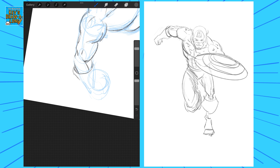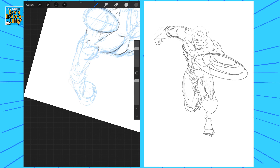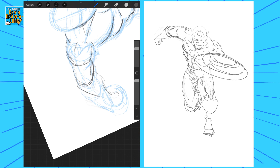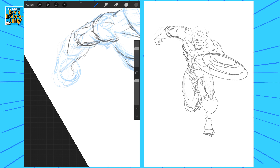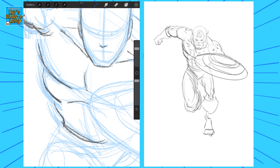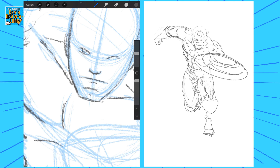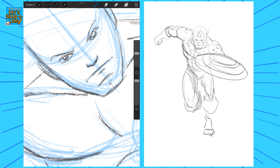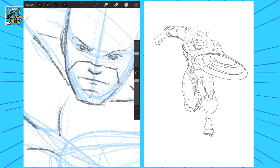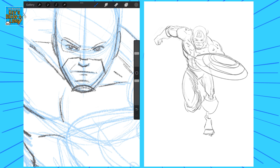So I messed up the arm here, so I went in and reconstructed it to try and make those muscles look a bit more realistic — less Rob Liefeld-y. When I was drawing this, I was actually thinking of Rob Liefeld's Captain America. I'll put up a picture here for all of you who've never seen it — it's a very famous drawing.